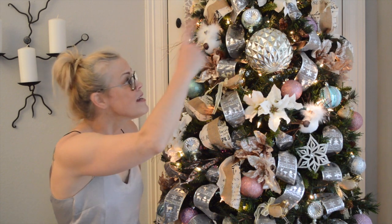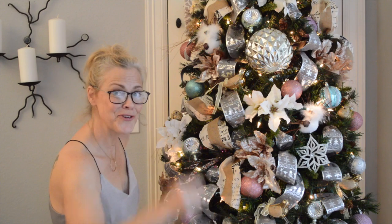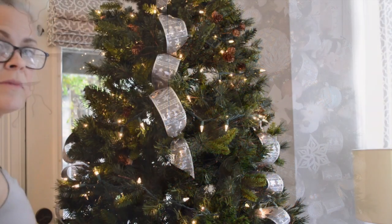Time for a ribbon tutorial! The greatest thing about ribbon is you can get a whole lot of it for not too much money, which when you're married to a guy like Frank, that's important.